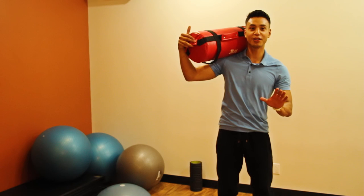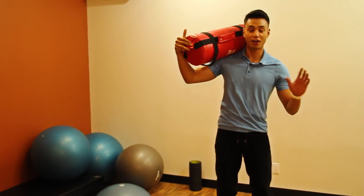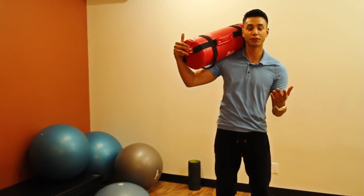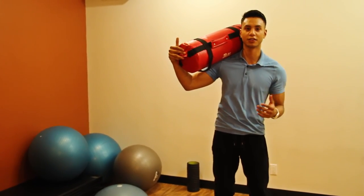Now that you've seen all the exercises, I'm going to put it all together into a circuit. I'll just be doing a few reps for each so you have an idea of how to do the circuit.